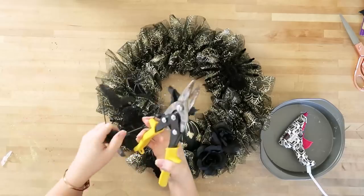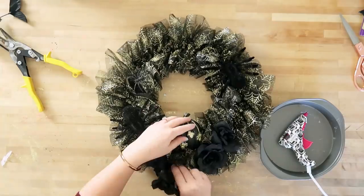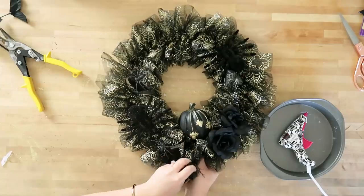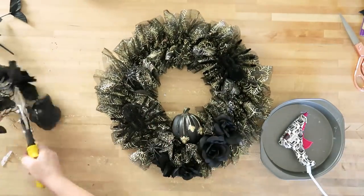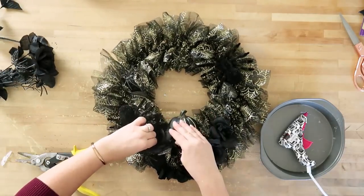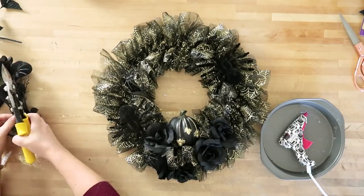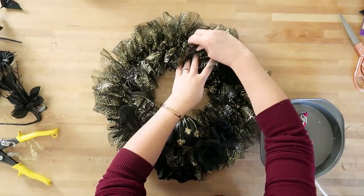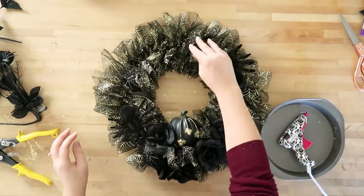I noticed if I stuck the spiders into the ribbon at the base of the wreath I didn't even need to glue gun them in — you could glue gun them if you want them to be more secure, but I found they're quite secure when pushed in. I actually didn't end up using the clip-on bats for this wreath — I used them somewhere else — but they would also work in this design. You could just clip them right into the wreath without gluing. I'm just placing some of the remaining spiders on top of the wreath, and that's it — this is the spooky glam wreath!